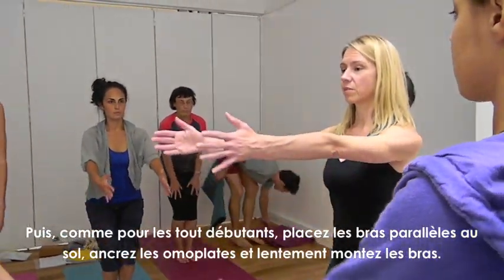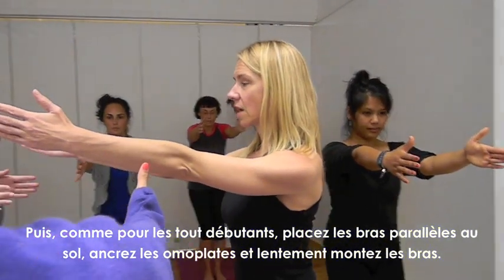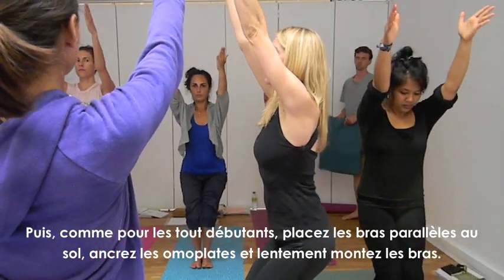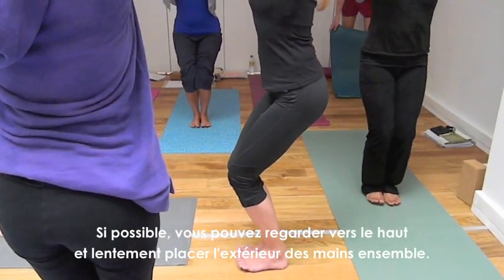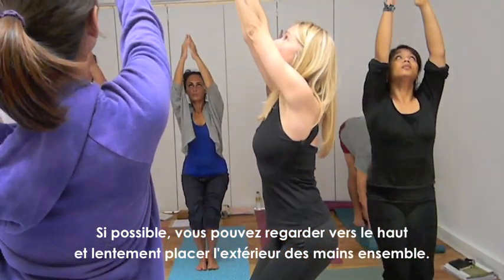Let's start beginner. You're going to bring the arms parallel to the floor. Anchor the shoulder blades. Start to raise the arms. Relax the trapezi as much as possible. If you can, you can gaze up and bring the outer edges of the hands together slowly.